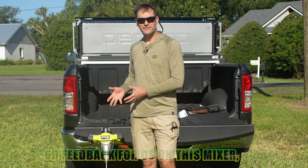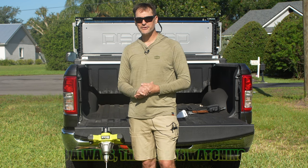Do you have any questions, comments, or feedback for us on this mixer? Go ahead and leave those in the comments below. And as always, thanks for watching.